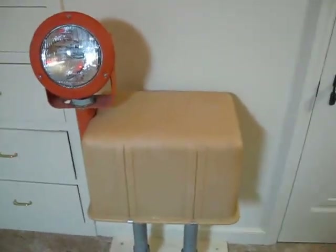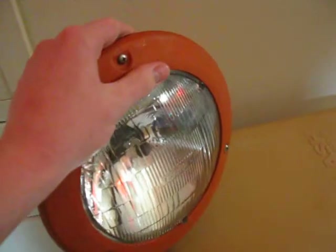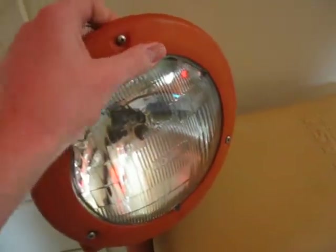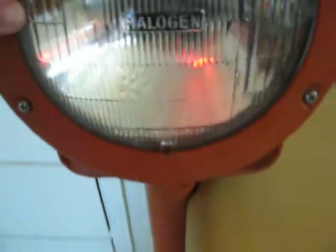When I got this, there was a whole bunch of technical stuff on the inside and there was no bulb. The bulbs — I went on the internet and was looking, and they're like $500 a piece, which is really expensive. So I got this 7-inch headlight bulb. It's halogen, made by GE.